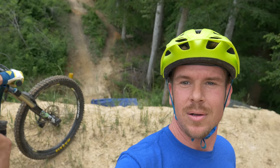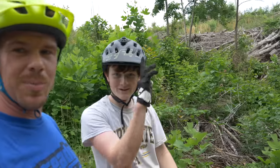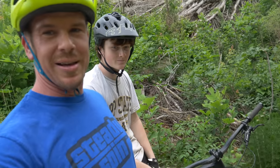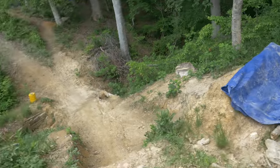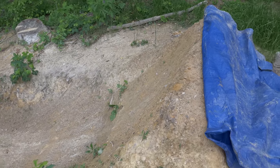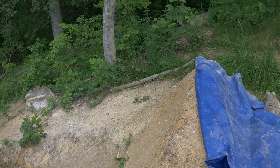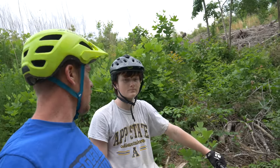This jump is pretty big. We went ahead and looked at the lip - it doesn't look too bad, a little washed out but still firm. There's a lip on one side and it's flat on the other side, so it looks like people are coming up short in the corner and not hitting the right side. It's still really big - somewhere between 18 and 22 feet. Let's get warmed up on some other stuff and then maybe we'll get to this. You never know, stay tuned.